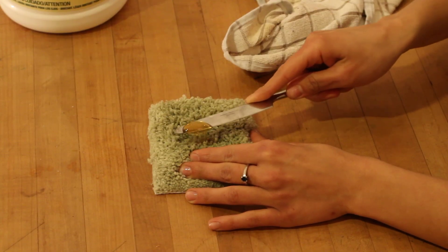This is Joanna Cahill with Healthy Home Cleaning, and I want to thank you for watching How to Remove Honey Stains from Your Carpet.